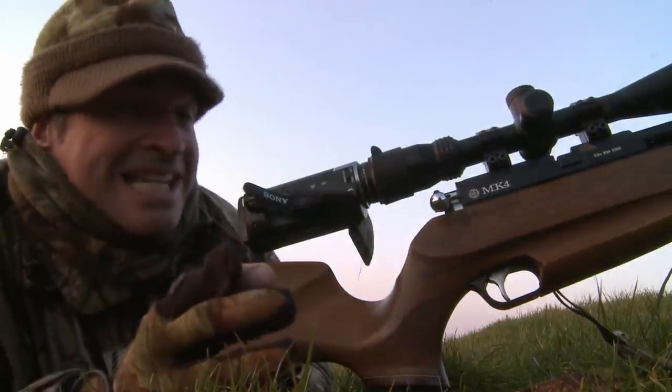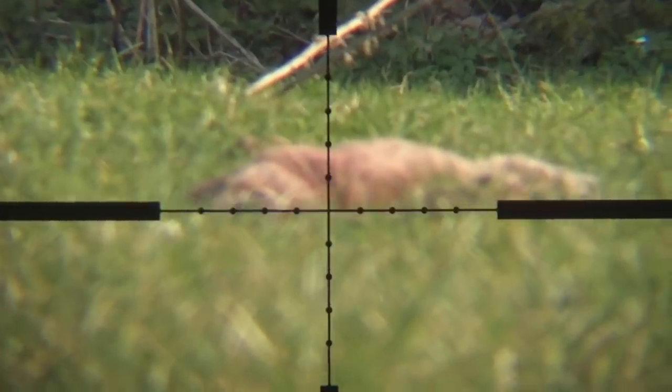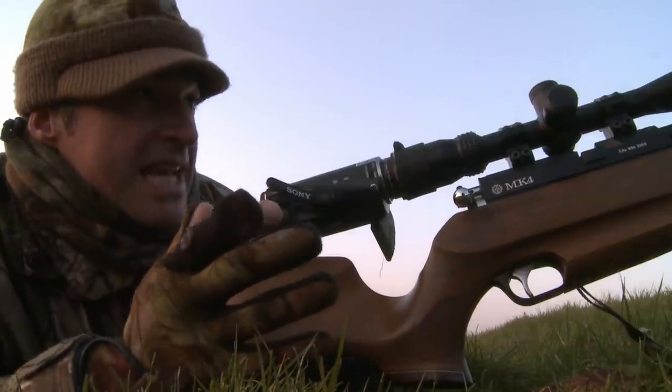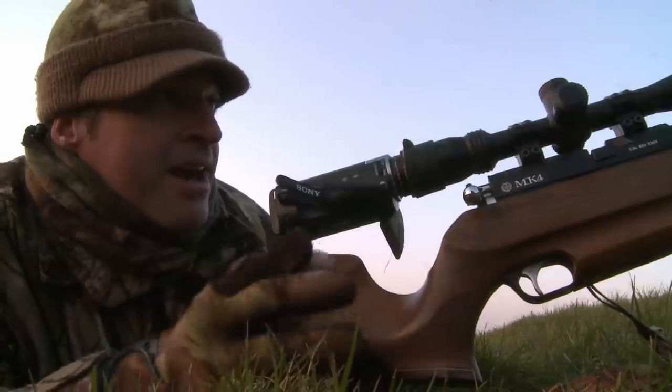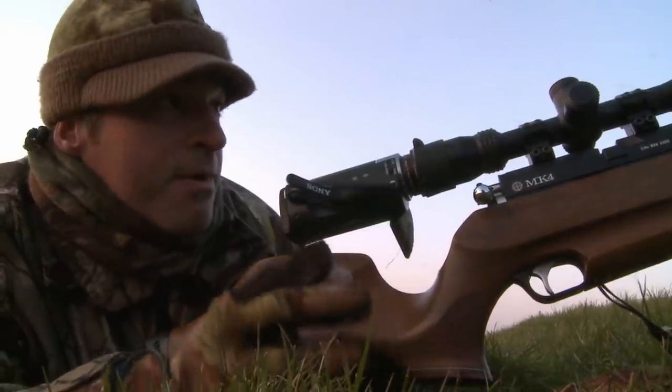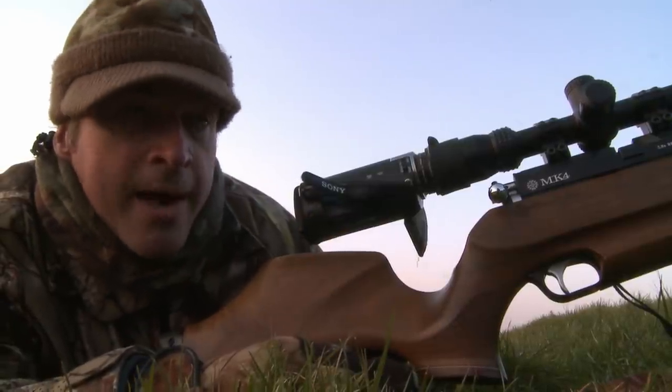That one did the classic headshot rabbit cartwheel but it's settled now, absolutely stone dead. Its eyes did look a little bit mucky — I'm not sure whether it was a myxomatosis rabbit, I'll check it more closely when I pick up. But for now I'm going to sit tight, not go stomping up to the bank, and hope that one or two more will come out.